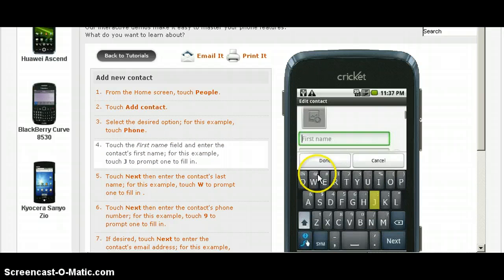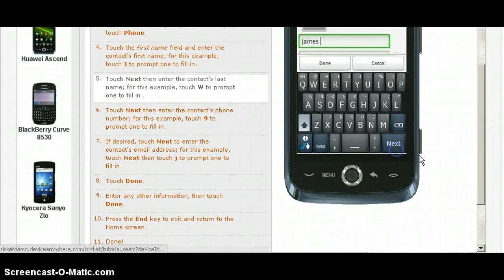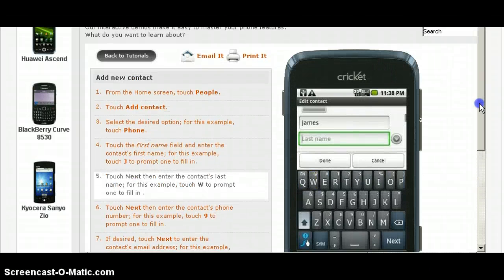It's pretty nice. And then it just types in the contact for you. It's not a real phone — it's just trying to show you what your phone would be like.